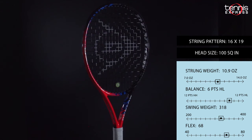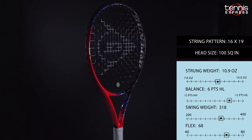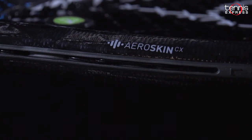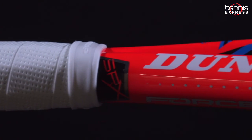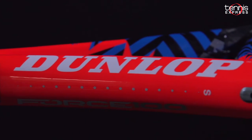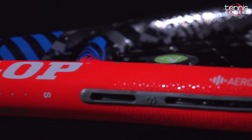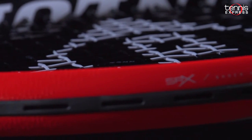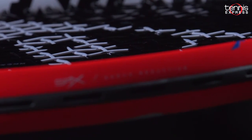It blends some old technology that we've seen on the rackets for several years now with newer technologies. First up for some of the more familiar technologies is AeroSkin CX, which is a specially designed surface texture that improves airflow and reduces drag. Also coming back from the IDAP line is AeroBoost Grommets, which act like a trampoline to give you more power with every shot.